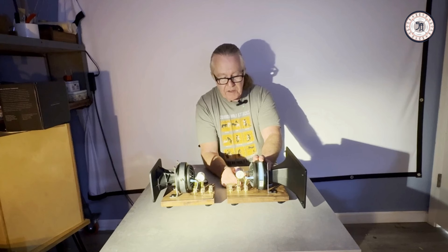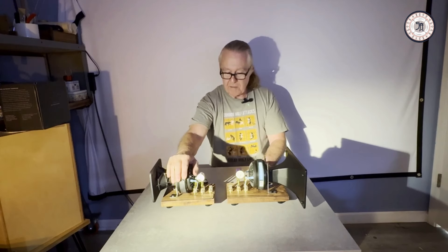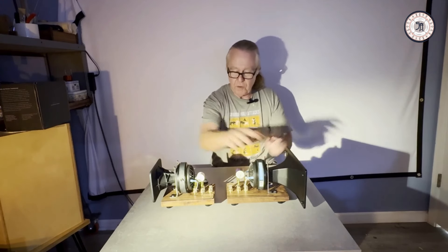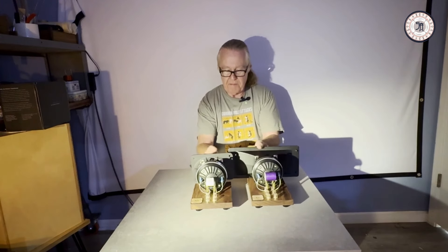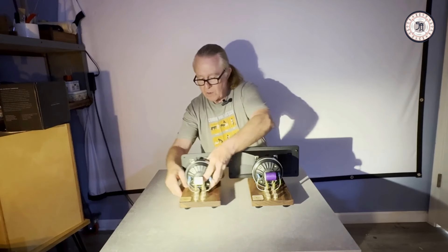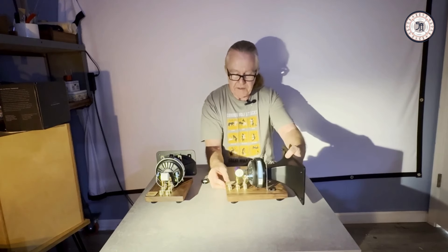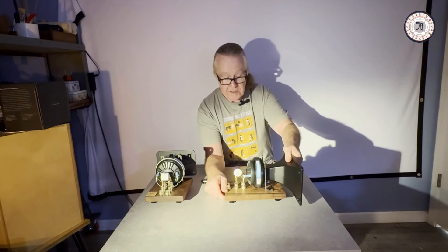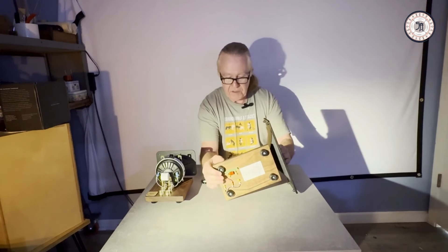This is the smaller version and this is the bigger version of the two. You can see that the motors are the same, with a significant difference in horn size. Let's set this one aside for a moment and take a look at the other one. This one has a slightly different configuration on the bottom.